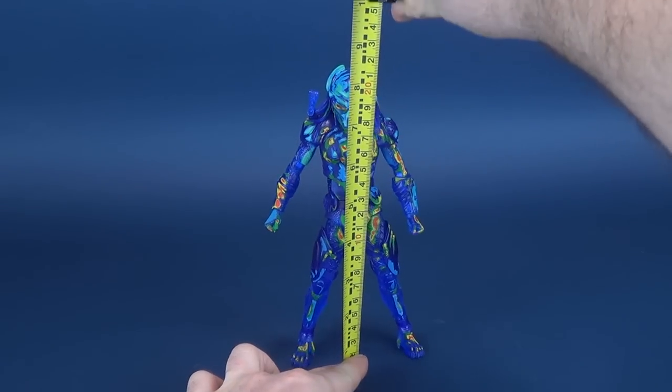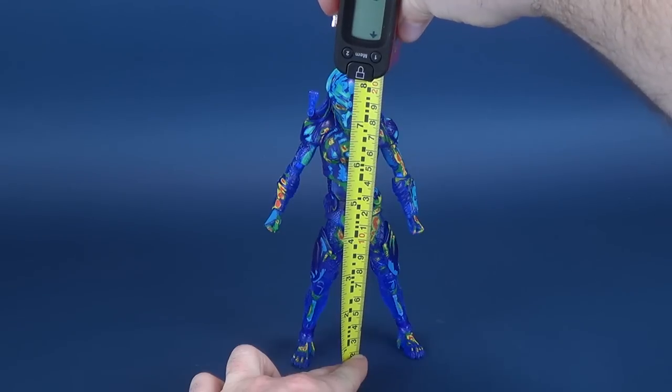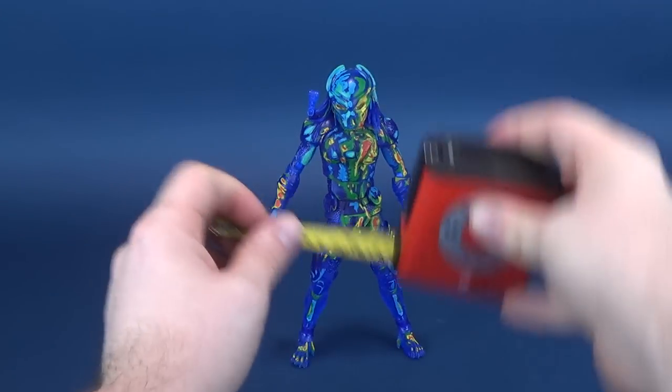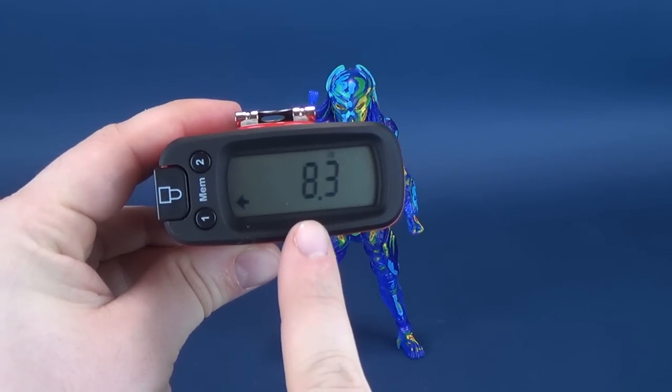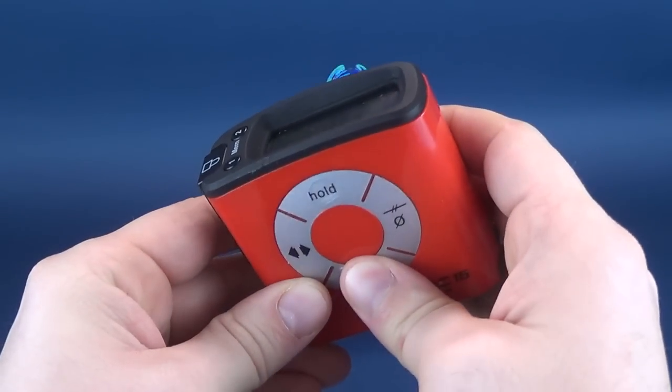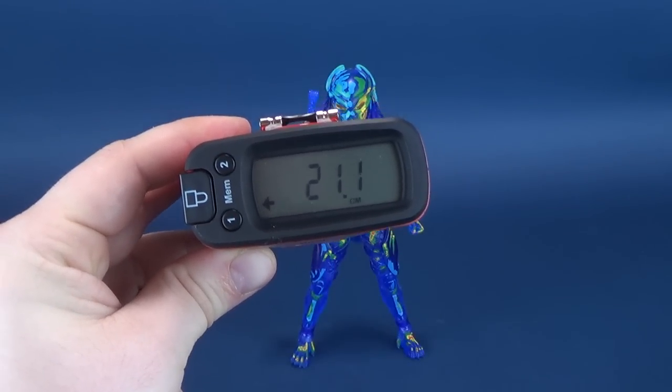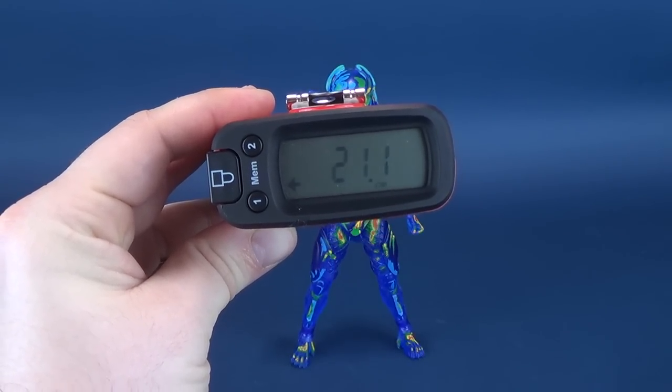First thing we'll do is go ahead and take the tape measure, put it to the very top of the Fugitive Predator, and stop it right there. According to the tape measure, the figure stands 8.3 inches in height — or in centimeters, 21.1 centimeters tall.